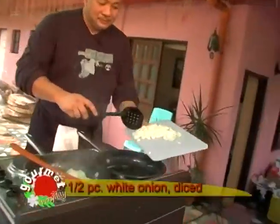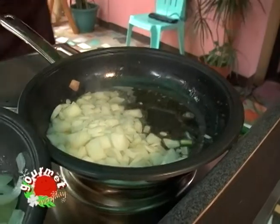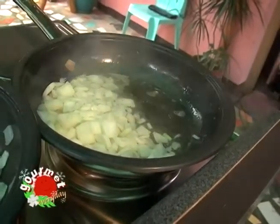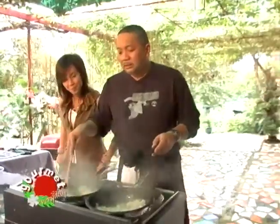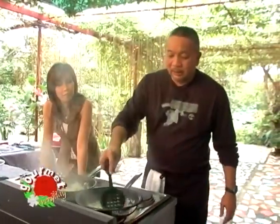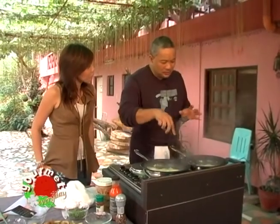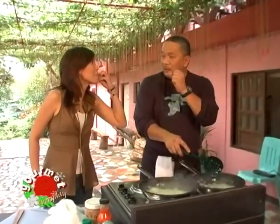The onions go in next — medium diced. This is going to be part of our dressing. We have two sets of onions: one we are caramelizing to be mixed with brown mustard and served with the grilled sausage, and the other we're frying in the bacon grease to be used as part of the dressing for the potato salad. I'm not going to fry this until completely soft — I want to keep a little crunch and sweetness.